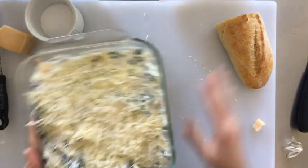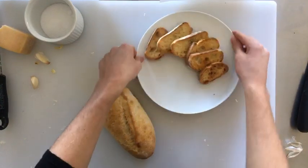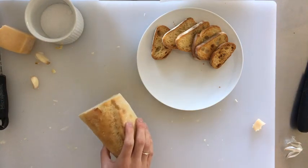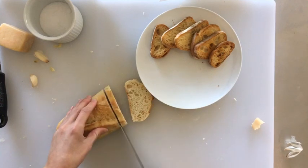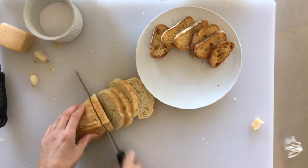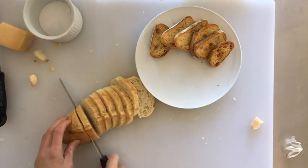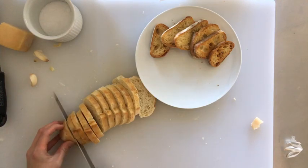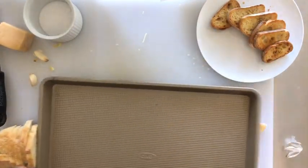Now for the homemade crostini. This is the final baked dip — as you can see it browned really nicely in the oven. For the crostini, all you want to do is cut your French bread into about quarter-inch slices, brush them with olive oil, garlic, salt, and pepper, and put them into a 350-degree oven for about 10 to 12 minutes until they're crunchy and brown. Of course you can also just use tortilla chips, which we have here too. I'll line them on this baking sheet.